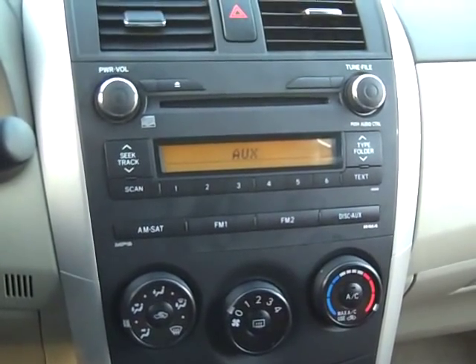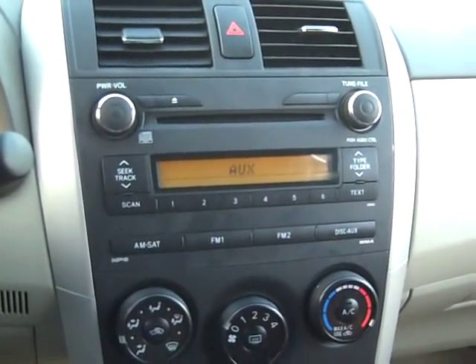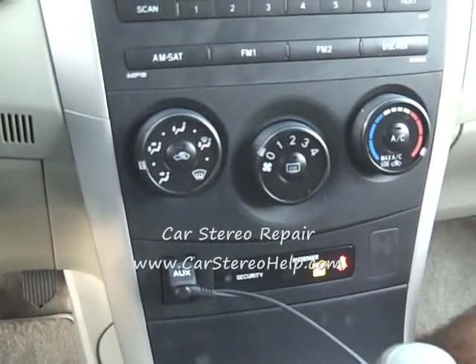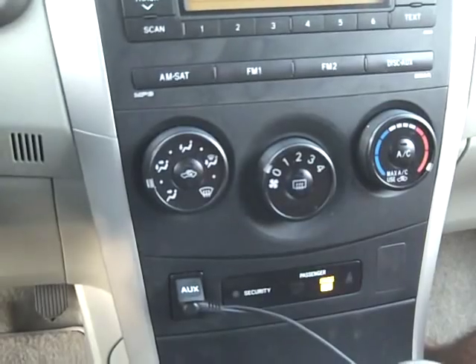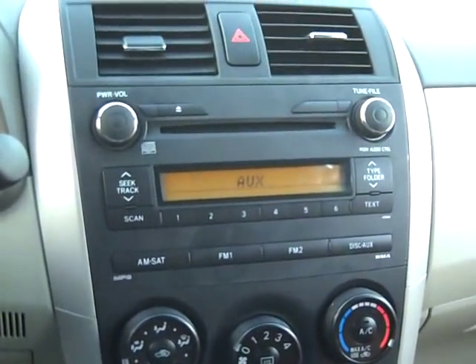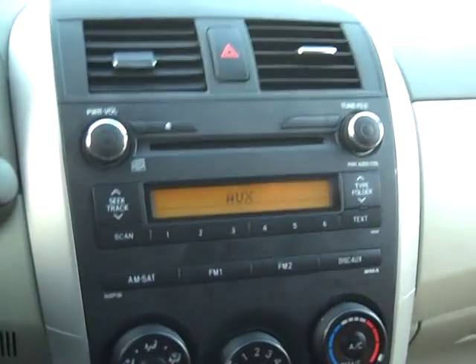Today we are taking the stereo out of a 2010 Toyota Corolla. This vehicle also has the auxiliary jack that is lower on the dash. We have seen the auxiliary jack in the shop for repair because the auxiliary jack is not working — that is something that can be taken care of very easily, and you may see that on a future video. As for the car stereo,